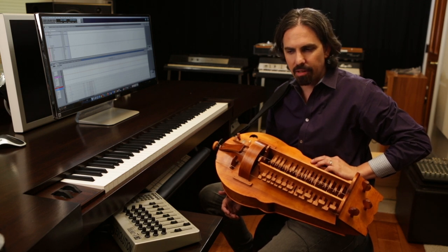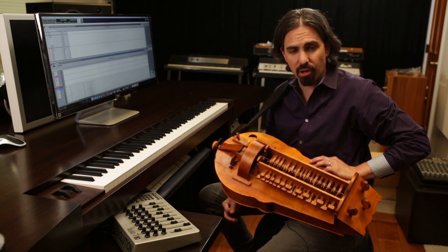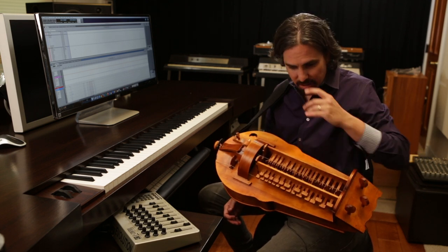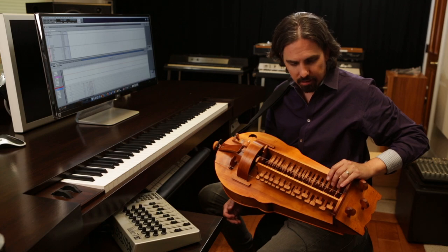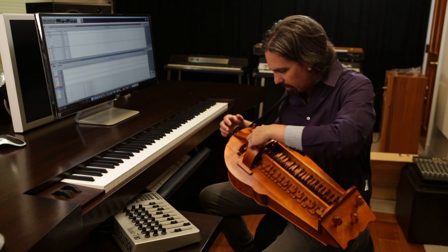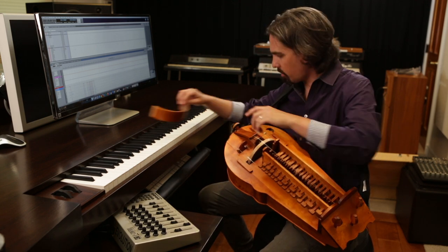It survived longest in France, but actually this design is like a northern European style. There's murals from the 10th century that show people playing these from all throughout Europe. So they're a bit of a folk instrument. There's a wheel in here, which I can take this off.